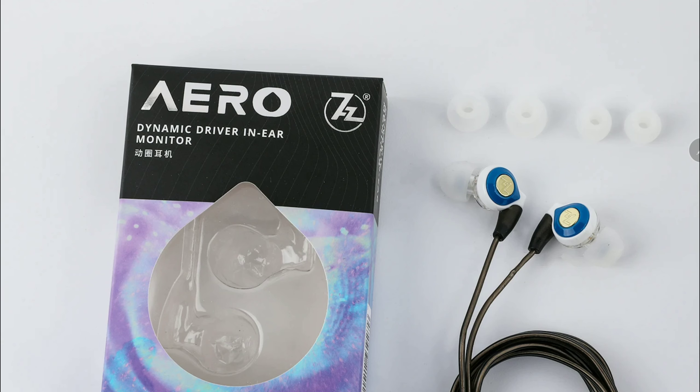This is what it looks like once you get your hands on it. The Aero comes with a 9.2 millimeter dual-chamber dynamic driver, featuring a newly developed driver with a custom metal dome and N52 magnets. It delivers ultra-low distortion, high resolution, and a wide frequency range.